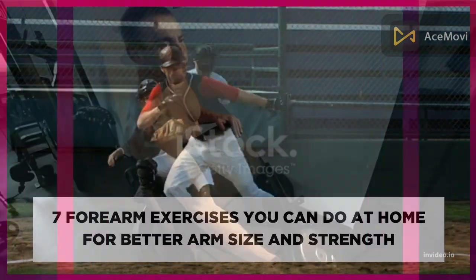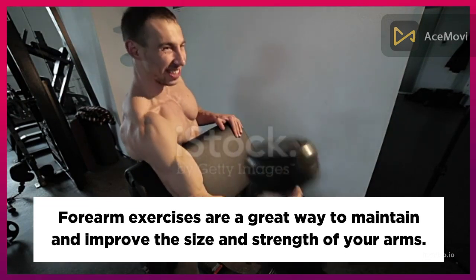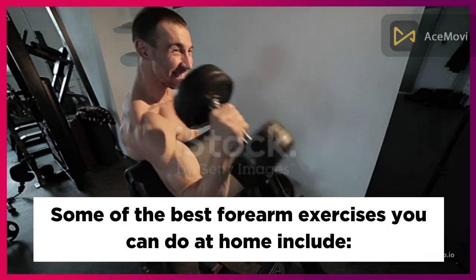Seven forearm exercises you can do at home for better arm size and strength. Forearm exercises are a great way to maintain and improve the size and strength of your arms. Some of the best forearm exercises you can do at home include the following.